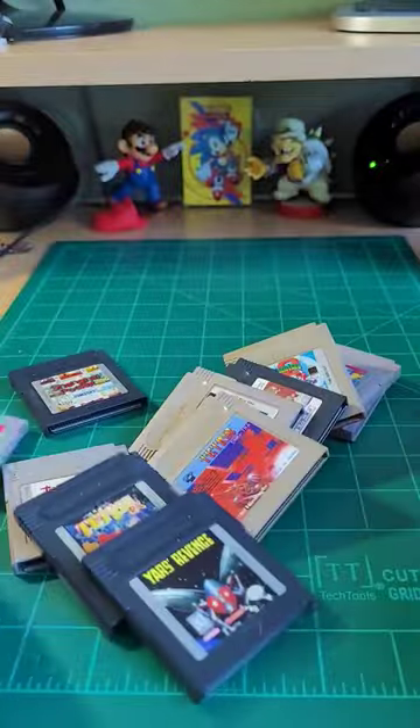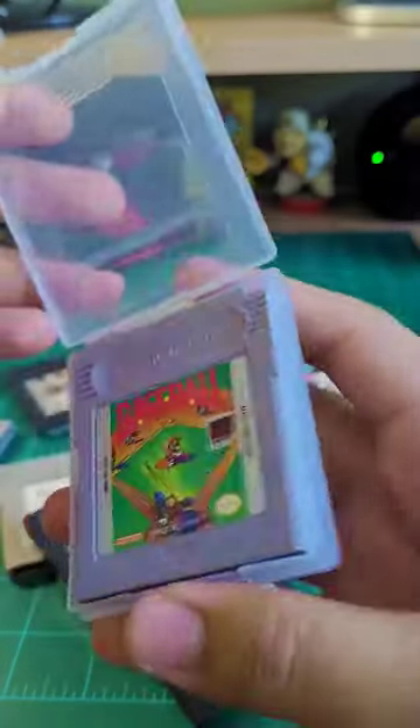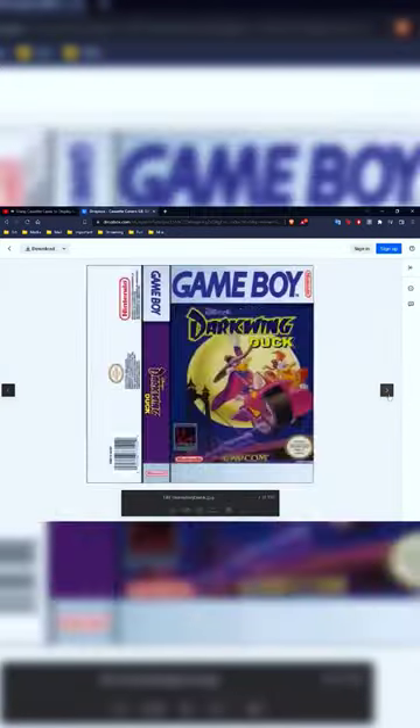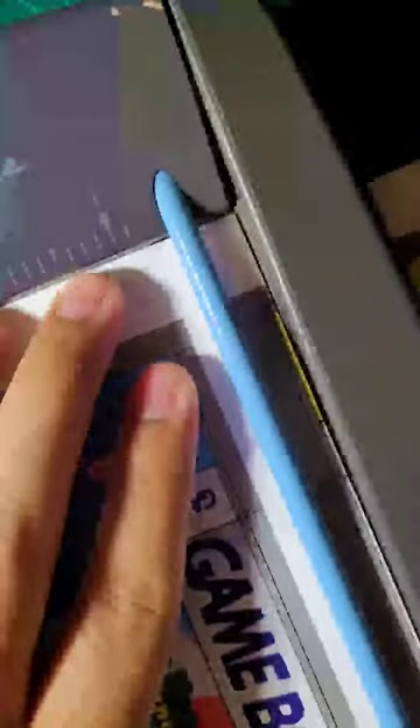I heard of a way to store these loose carts in cassette cases, so I immediately got to work. I was pointed to NES Complex's video on the subject, and in the description of that video are mockups for the tape inserts. I downloaded the ones I owned and printed them out on 80-pound gloss paper.